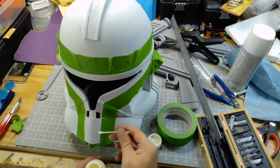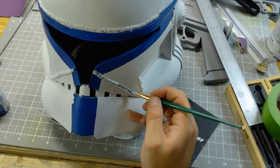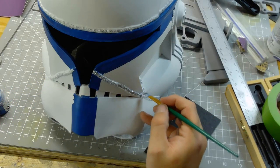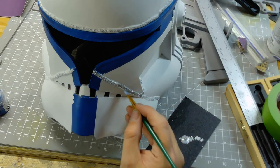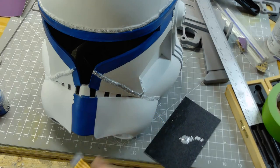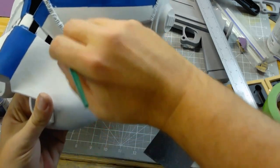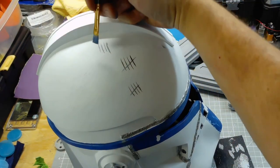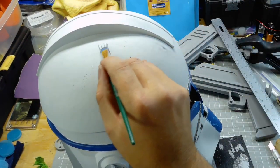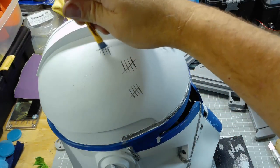This helmet is from Rebels, so I wanted it to look pretty worn, scratched up, beat up, and dirty. After painting the visor, I'm using a paintbrush but this is airbrush chrome paint that I am painting the weld seams with. The chrome and the matte white didn't really stand out very well until the chrome dried — you can see after it dried it stands out a little bit more.